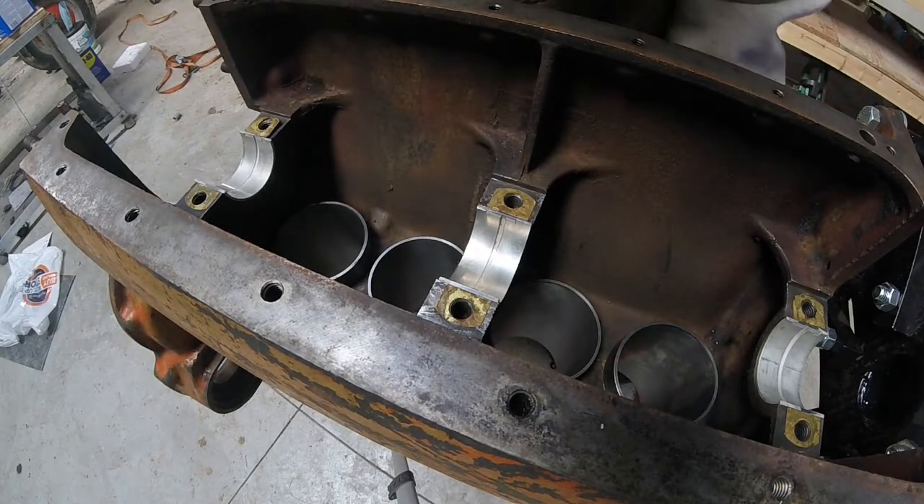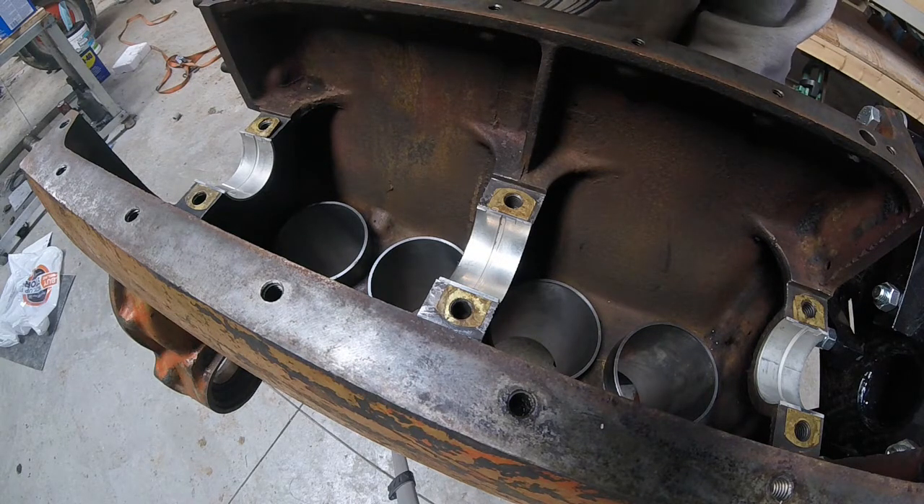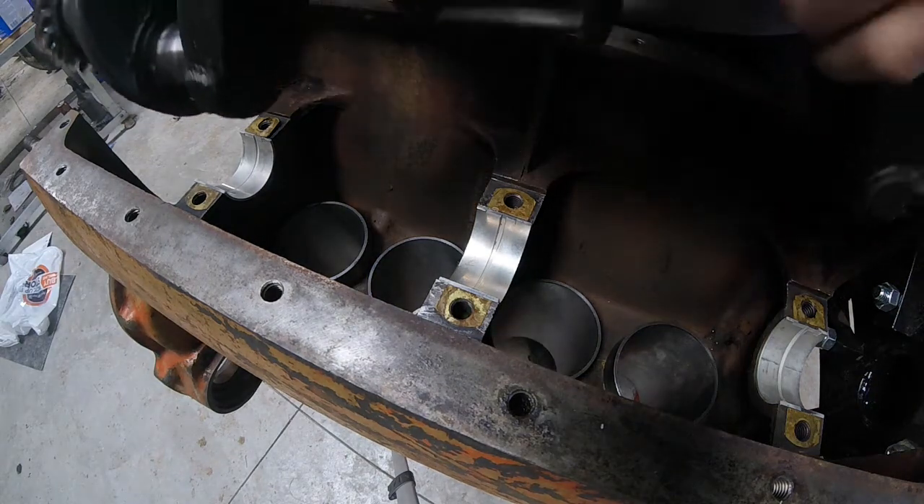Now I'm going to check the clearance on the crankshaft using Plastigauge to double-check the numbers off the telescoping gauges. With everything still dry, I'll put the crankshaft in, torque it down, take it off, and see what the Plastigauge looks like.